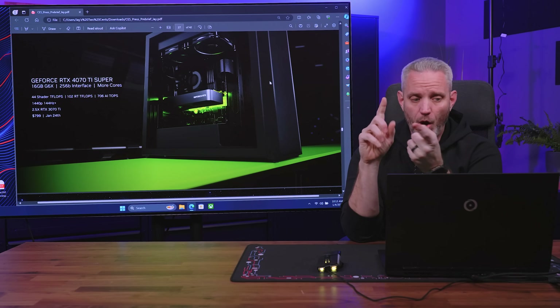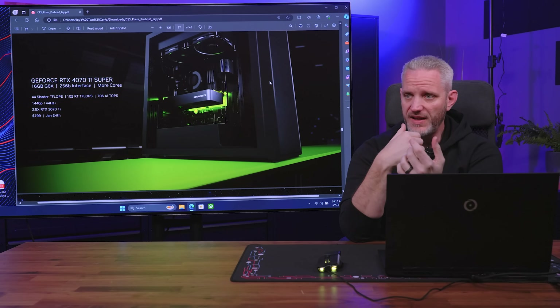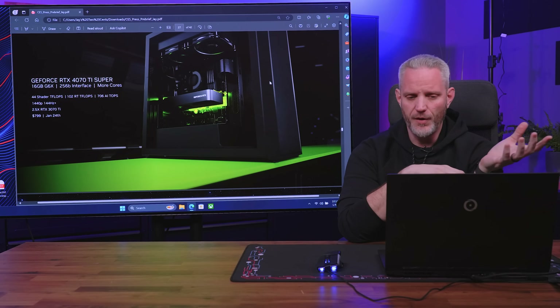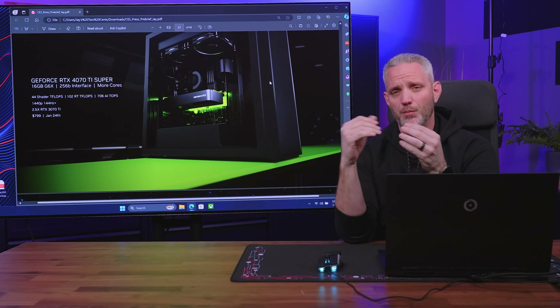Moving on to the 4070 Ti Super, which also has 16 gigabytes of G6X memory. Having 16 gigabyte cards is something consumers really complained about with NVIDIA versus AMD — whether or not a title could use all that VRAM, limiting a card to 10, 12, or 8 gigabytes when 16 gigabytes isn't that expensive to add. It replaces the 4070 Ti at the same price point, so we're getting more performance for the same price. It launches January 24th, one week prior to the 4080 Super on January 31st.